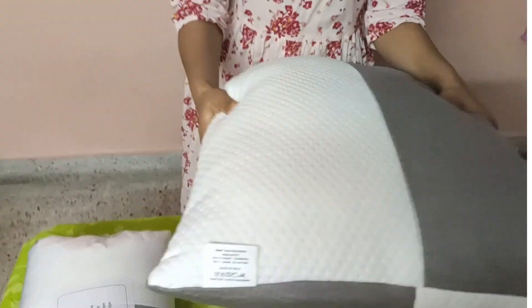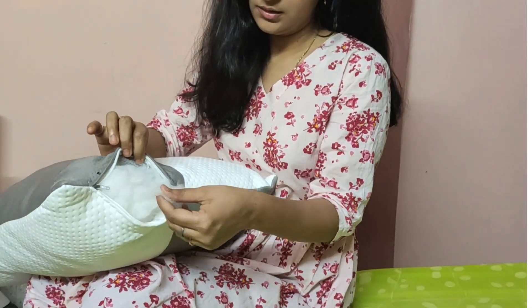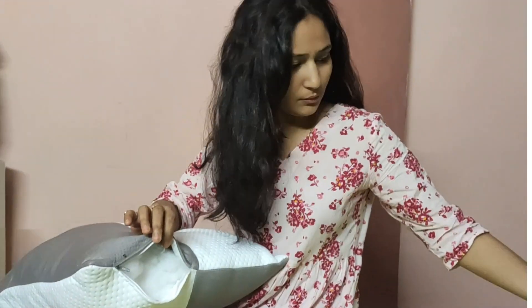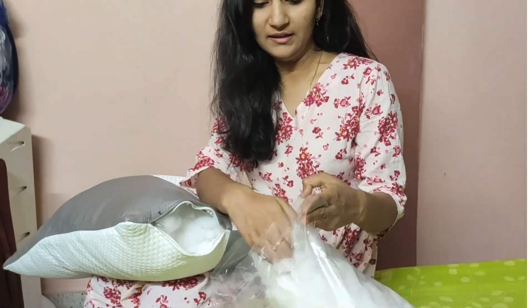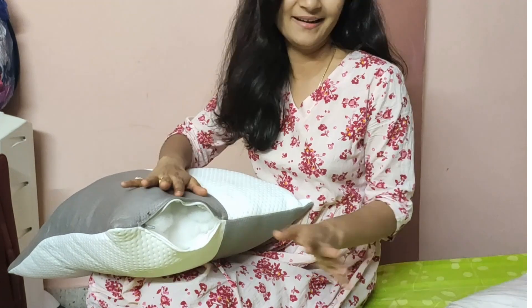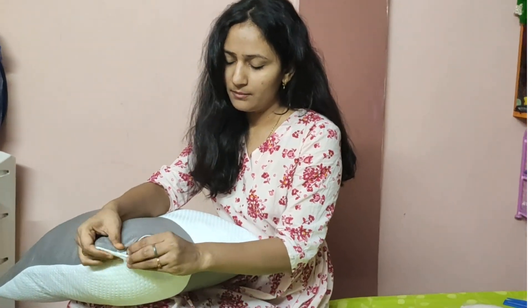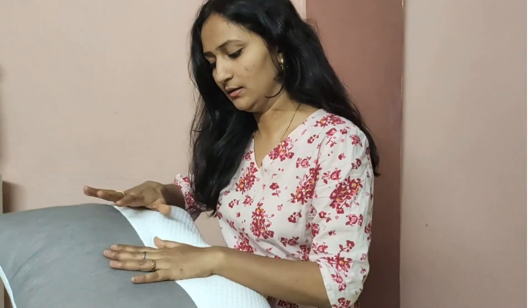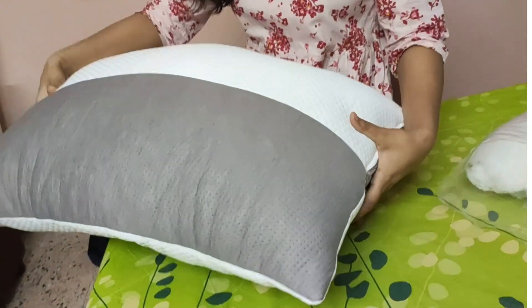On this side, we can open the zipper and take out the hollow cotton fibers if needed. The cotton is attached inside. If you like the current size, you don't have to remove it — but if you want to reduce the size, you can take cotton out. You can also puff it back up with the cotton inside.